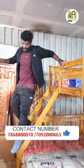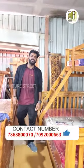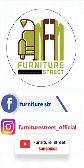You can see the price of this product. If you are looking for the price, you will see the description. You can see the details on Furniture Street. Follow Furniture Street.